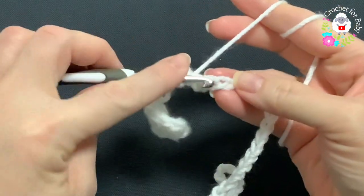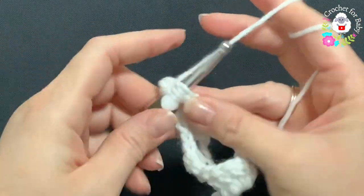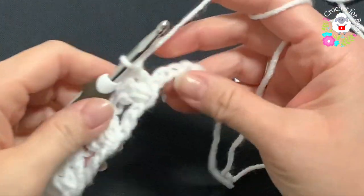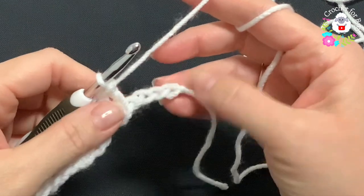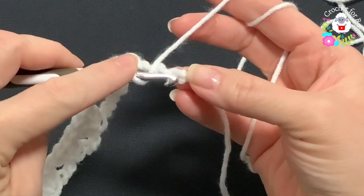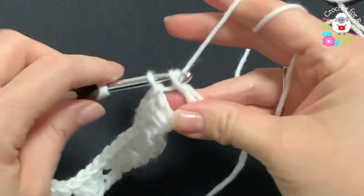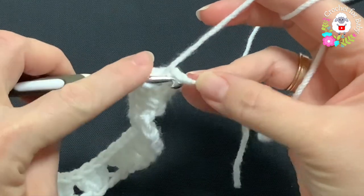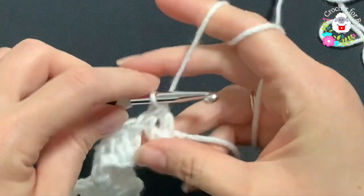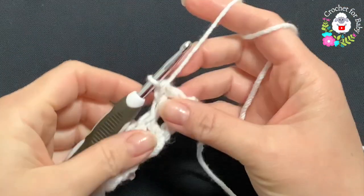Continue like this for the first row. I'm here at the end — I have my last four chains. Into the last chain here at the end make two double crochets, one and two. Here's the first row and that's what it looks like.